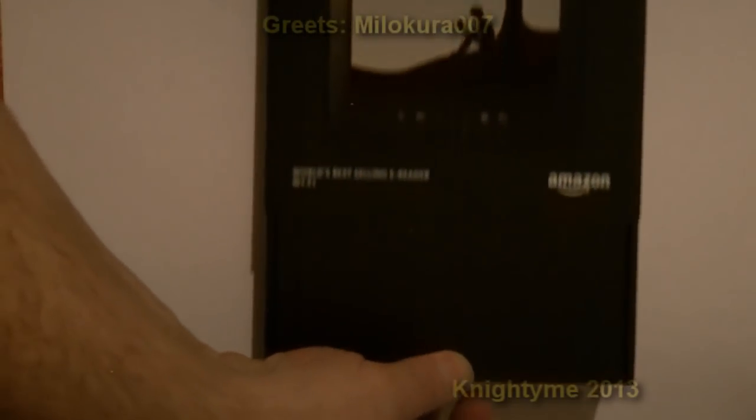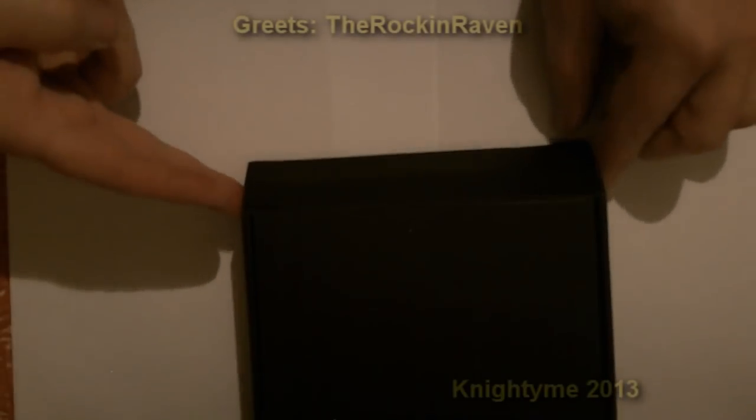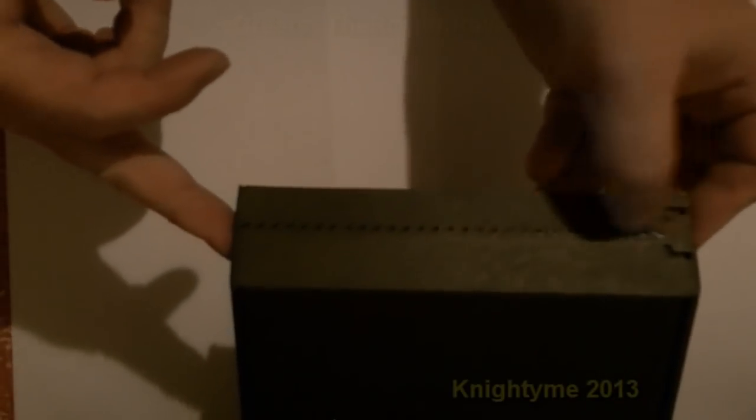World's best selling ebook reader from Amazon — that's the Wi-Fi version, which is handy because I have Wi-Fi here at home. So let's open it up. Okay, that's the cover on the back — it's just the different languages.